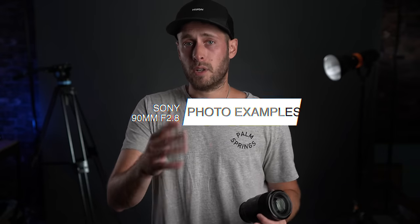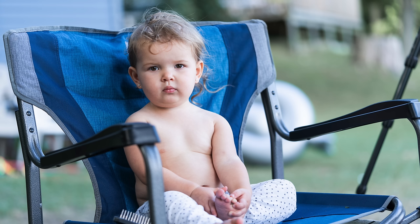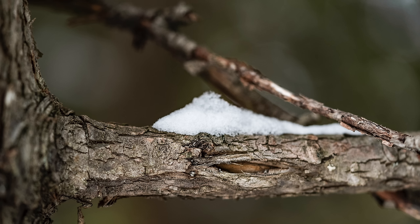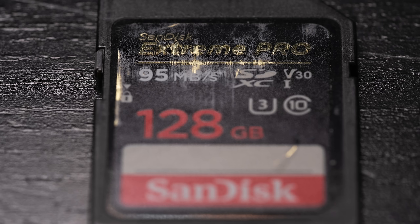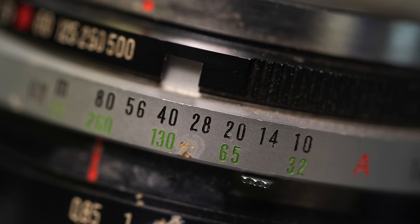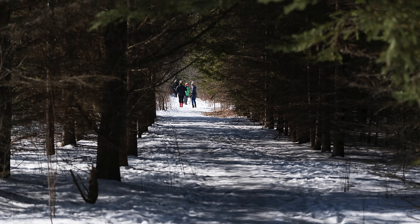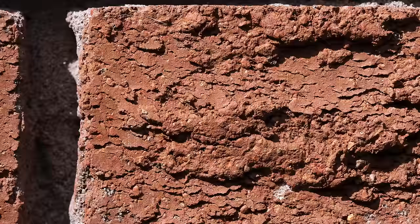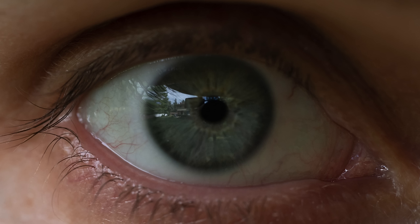One thing I do like to do on this channel is show you as many examples as possible. I did take a lot more photos with this lens than video, so here's a bunch of photos.